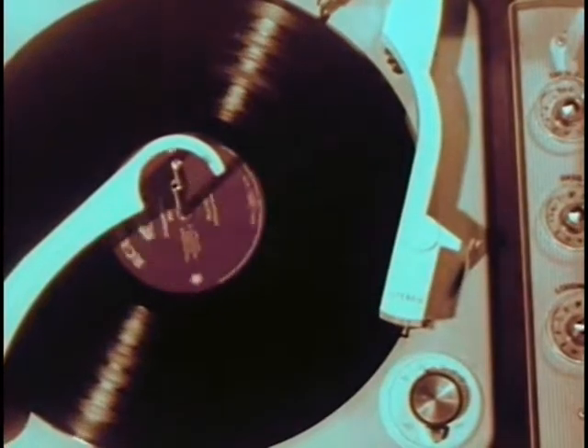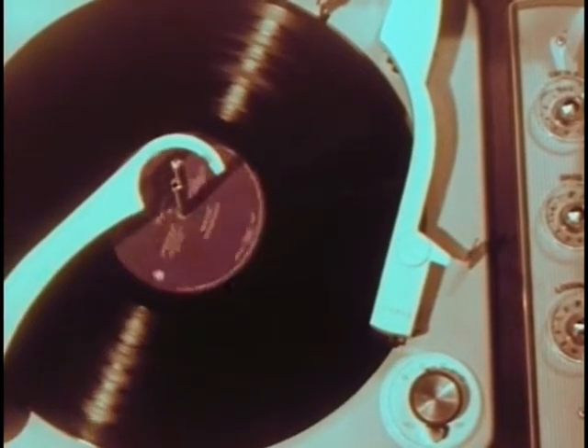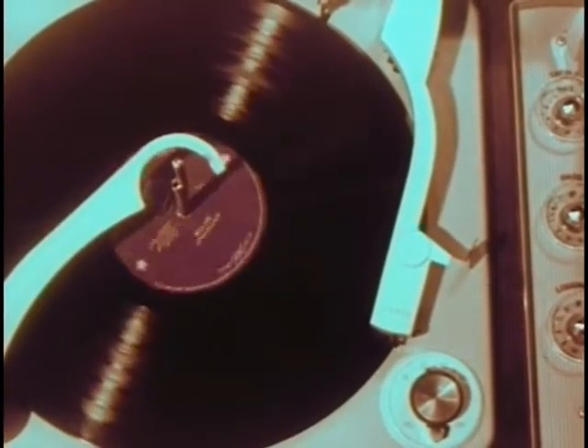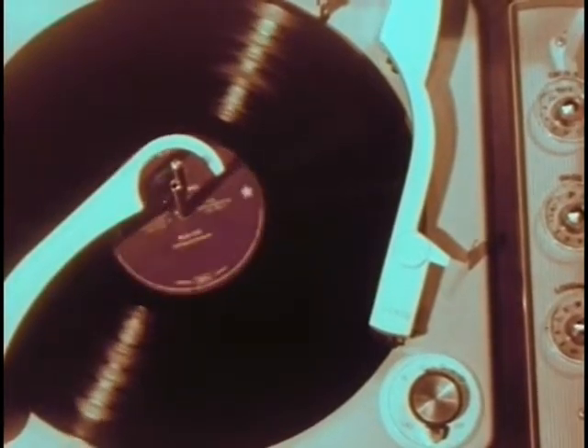Two separate and distinct soundtracks. One from one side of the orchestra for one speaker system. Another track from the other side of the orchestra for the second speaker system. Yet both are coming from one record, one groove, picked up by one stylus. Almost like playing two different tunes on the same violin at the same time.